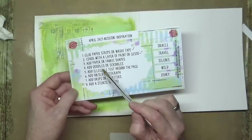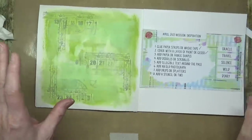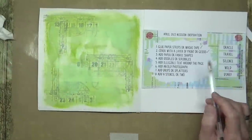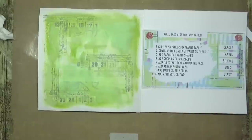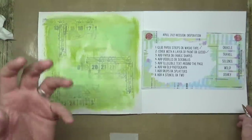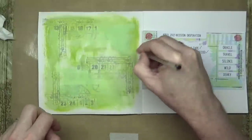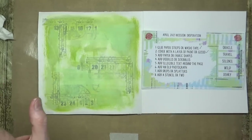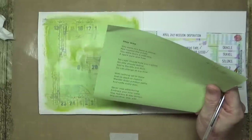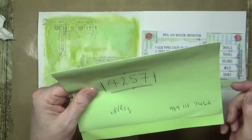We've got doodles which we can do around the page to create a border, and then it says add illegible text around the page. I've got a little poem I want to add — it's a bit stupid really because it's supposed to be illegible text, which means you can't read it, but I can't just do illegible text. I need to write something even if it's really bad handwriting. I found a poem online by a female English poet — I should have written the name down.